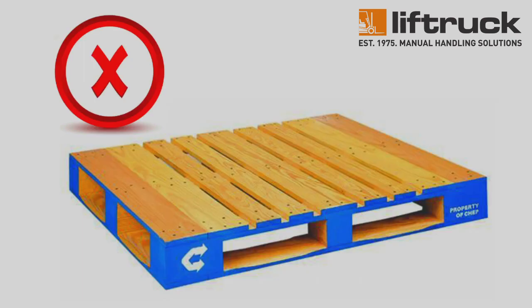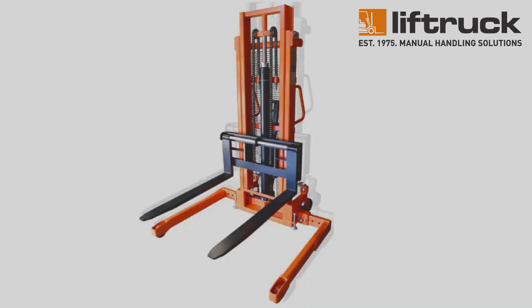Please note, this machine is not suitable for handling Chep-style pallets, which are closed at the bottom. If you need to handle Chep-style pallets or both Euro and Chep pallets, then we would recommend one of our straddle-style stackers, named appropriately as the support legs straddle the pallet rather than sitting under the forks.